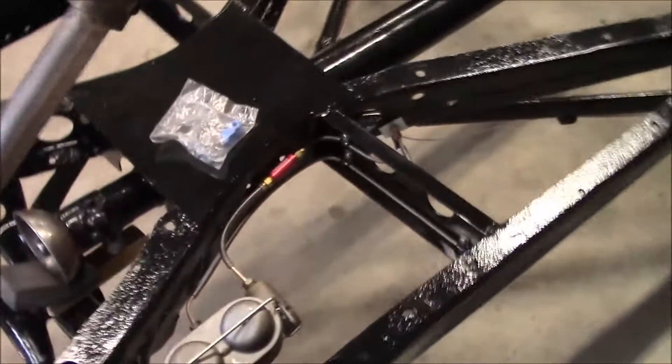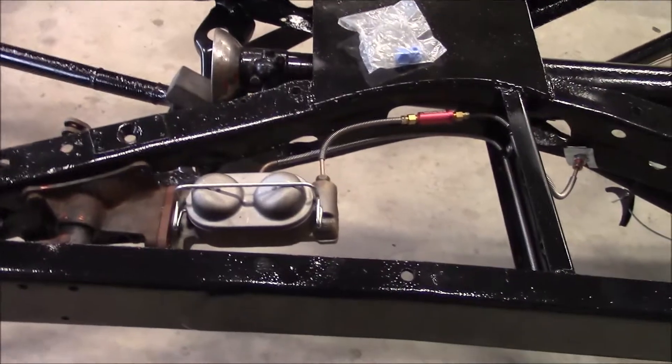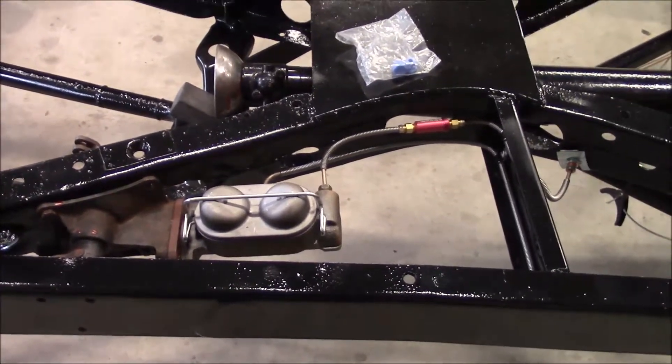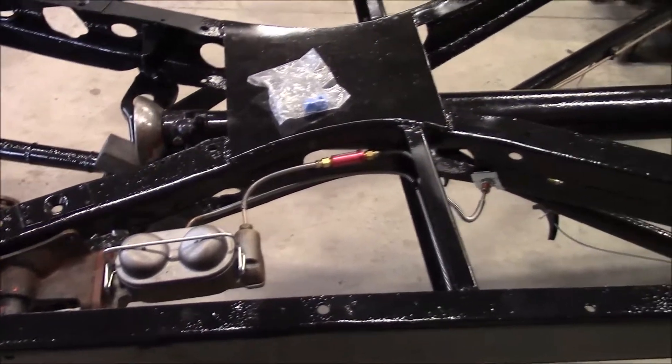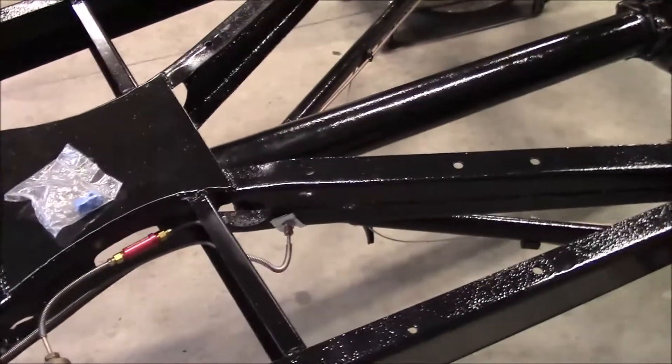I haven't added fluid to it yet. The plan is to leak check it after I get all that stuff painted and permanently installed. I'll go ahead and leak check it before I have the body on, in case I have to do something to it — it's a lot easier to work on with just the frame open like this.